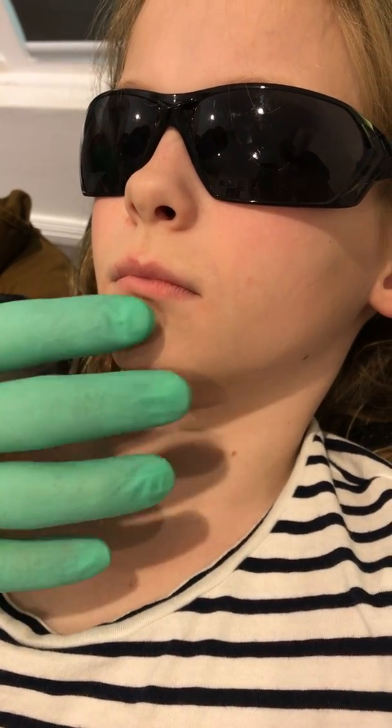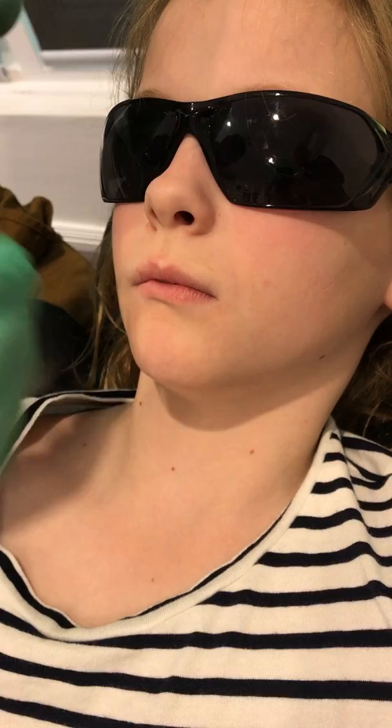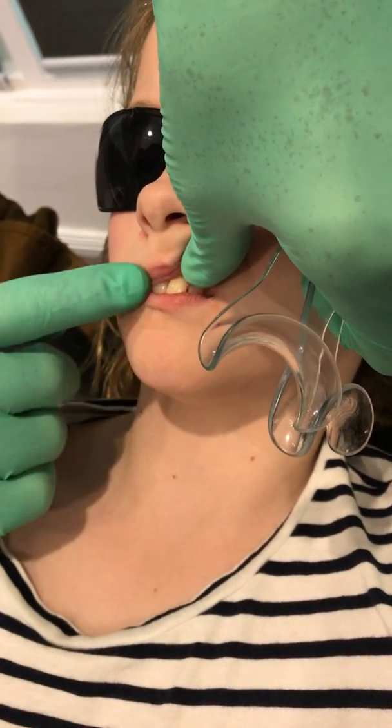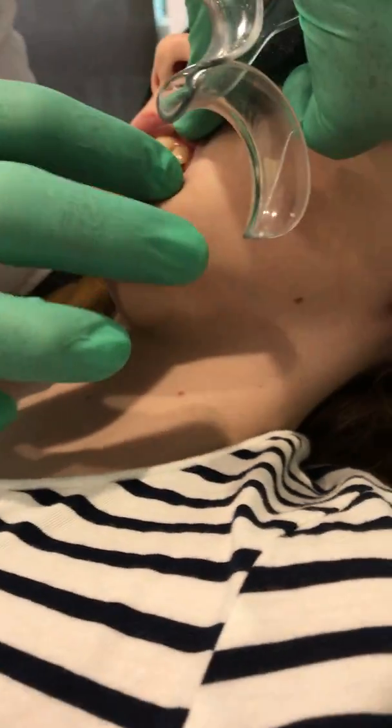Just relax your lip for a second. What happens normally is this lower lip lives under those upper incisors — you can kind of see. That's called a lip trap, and we've got to eliminate that lip trap.